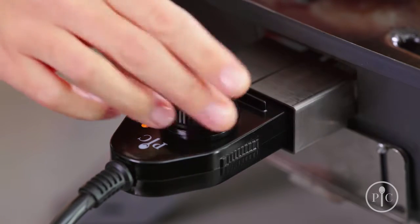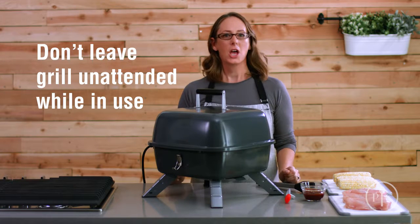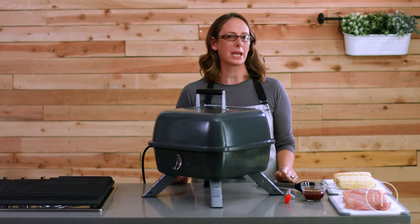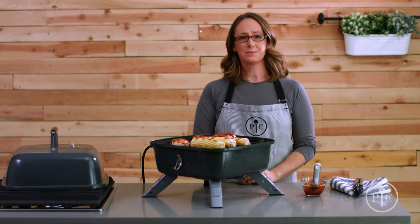Once it's set up, plug it in and turn the knob to the right temperature. The light will go on and off — it's just the grill cycling to stay at the right temperature. It'll only take about five minutes to preheat. You can use the grill near a hood to keep your kitchen from getting too smoky. For indoor grilling, we recommend oiling your food instead of the grill grates.